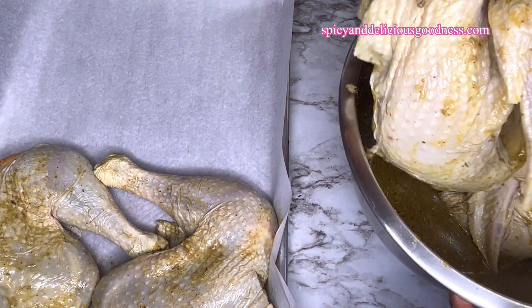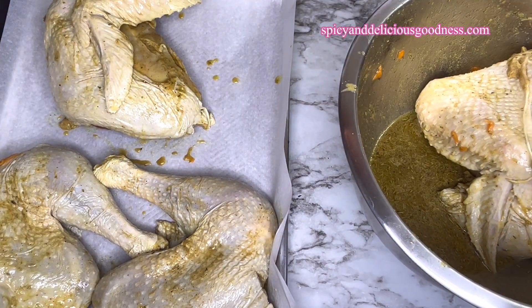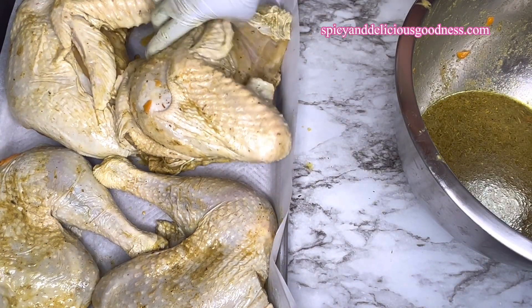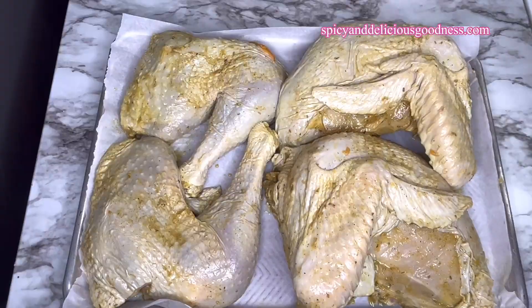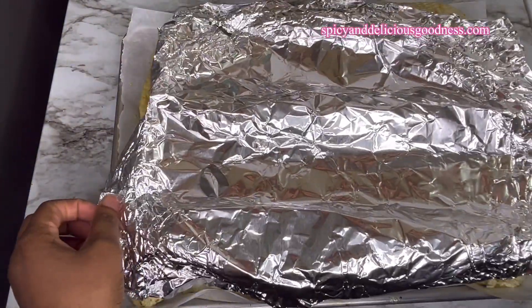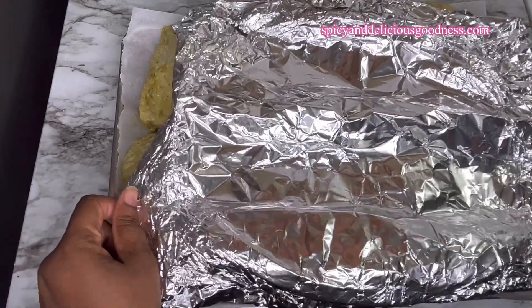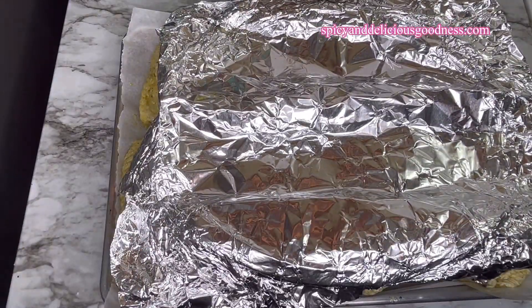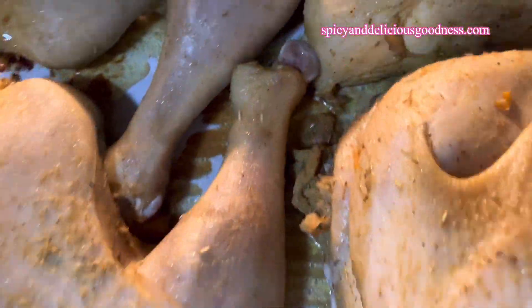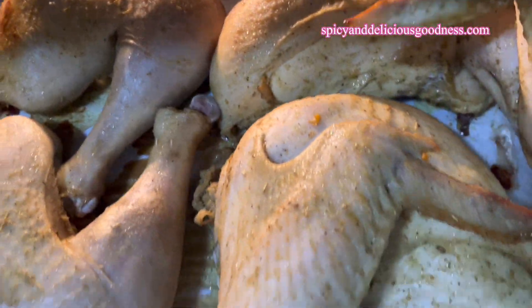Place them on a lined sheet — this is going to make your cleanup very easy. Turn on the oven to 350 degrees Fahrenheit or 180 degrees Celsius. Place a foil over them; this is going to help them cook properly from the inside and reduces the chance of them browning too quickly.